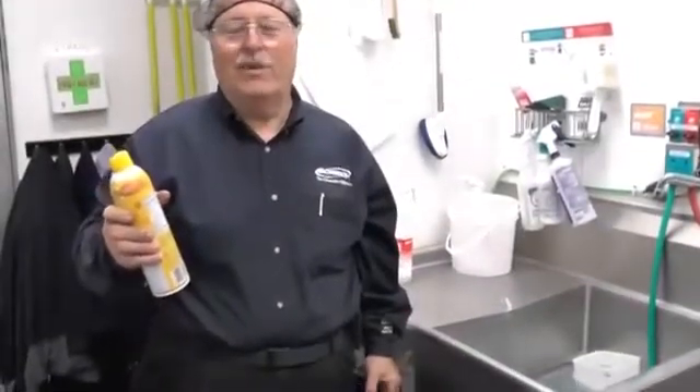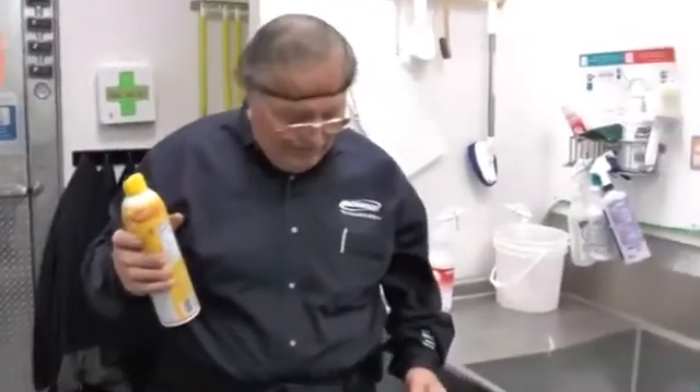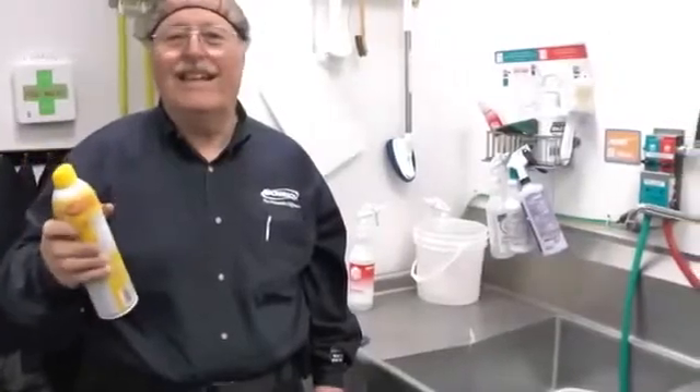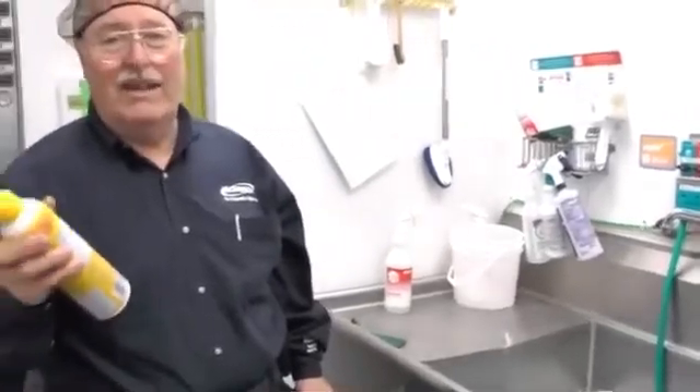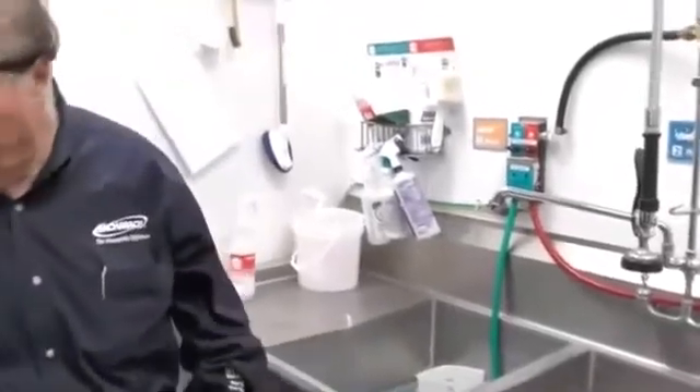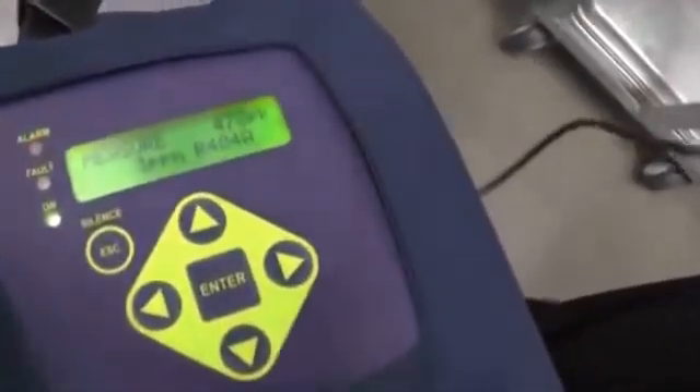We're in the bakery department doing leak checking. One thing to keep in mind is that some of the release agents used on baking trays have a propellant in them which is very, very similar to 134A. Right now I'm reading just a little tiny bit of background. I'm going to spray some in the sink to show you what can happen — it could actually set off anybody's leak detector because it is a refrigerant-based propellant. I got four parts per million, and now it's going back down as soon as I came out of the sink. So you can get what looks like a false positive — but it's not really false because it is refrigerant. Keep in mind your pan release could be giving you a leak signal.